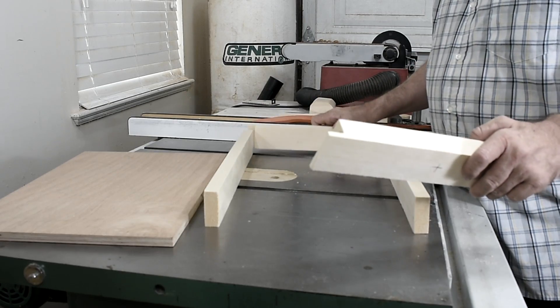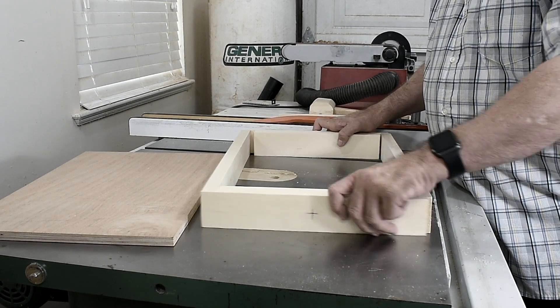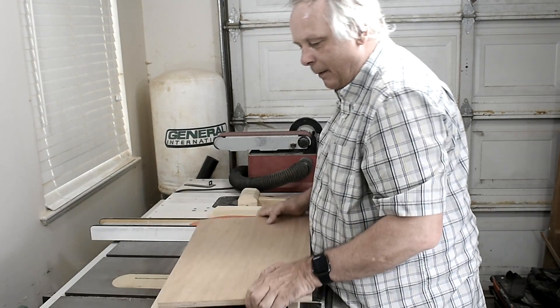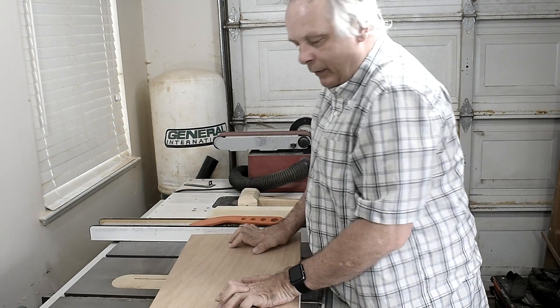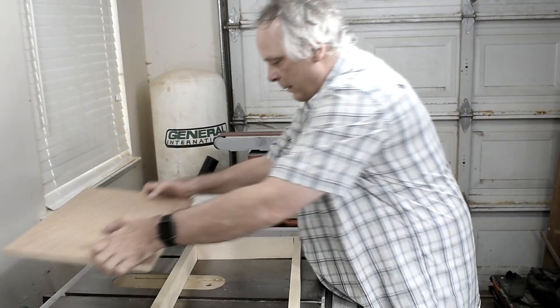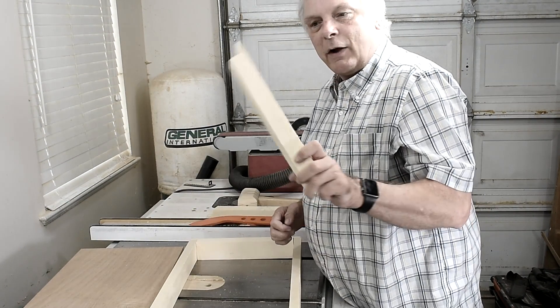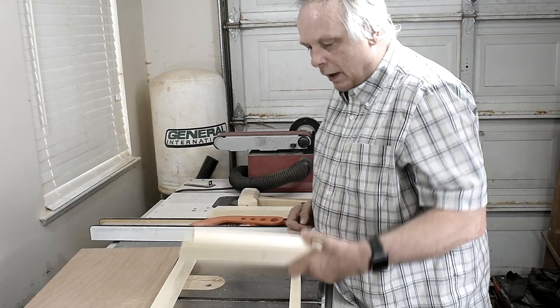This here will be the frame for the top of the lift. I'll glue this and put in some brad nails and put the top in like so, and this will be very solid. But before that, I'm going to drill a hole in the center here and that will be for a threaded rod.